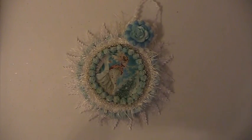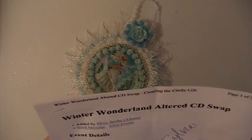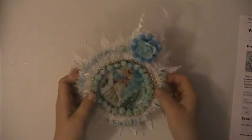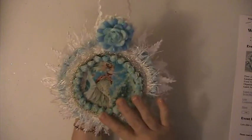Hi everyone, this is Lisa here, and I'm here with a swap that I did at Creating the Crafty Life. It is the Winter Wonderland Altered CD Swap — you had to use the CD and do a winter theme, and this is my CD here.